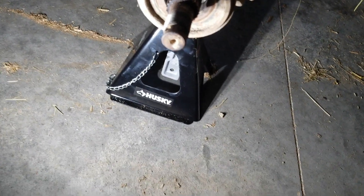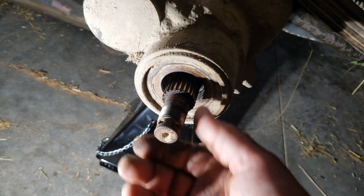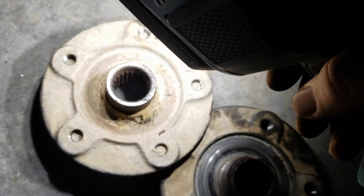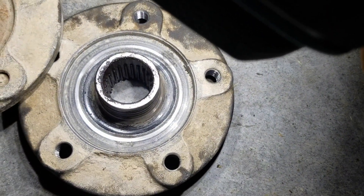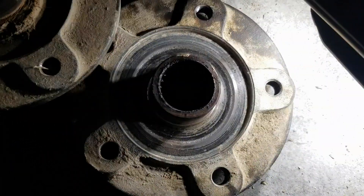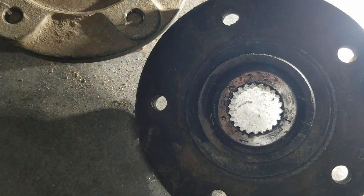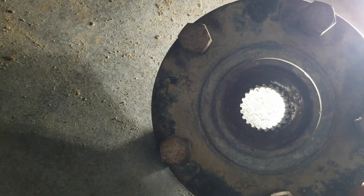I had hoped that because the hub is cast iron and softer, the steel shaft would have held up and worn out the hub. But it's apparently got some wear on it too. You can see the splines in the good one versus this one — the splines on the good side are squared, like they're supposed to be, and these are pointy because they're worn out.